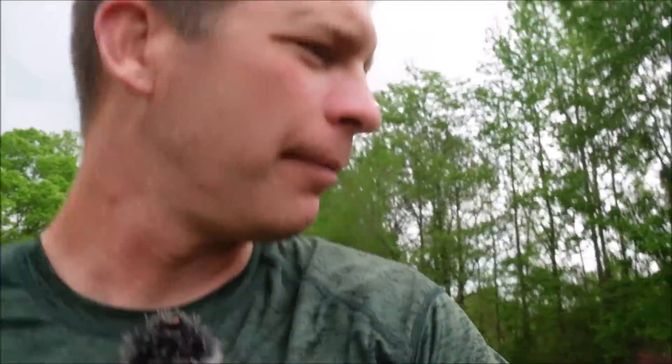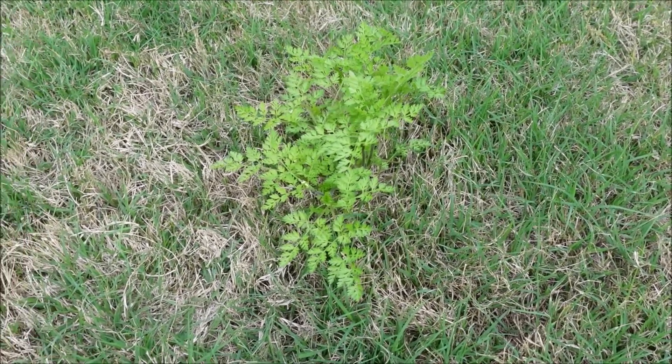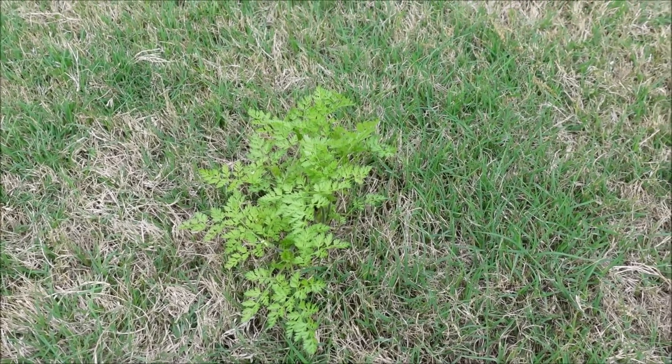I had no idea some of these weeds were there. This weed right here could have possibly started growing in October and somehow gotten by everything — and here it is near maturity. It's probably going to die when the lawn mower hits it, but it somehow got through. I think that's a big misconception: people think if they don't see any weeds, they're not there. But oftentimes by the time you see them, they've already been growing for quite some time.